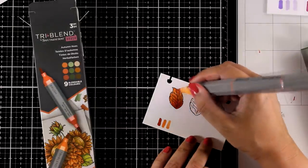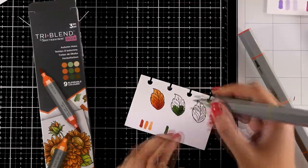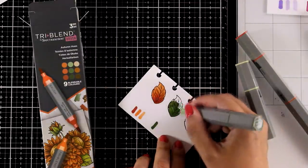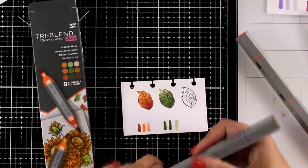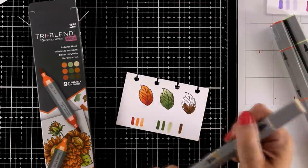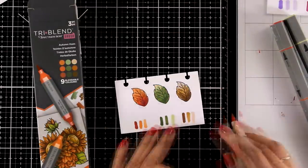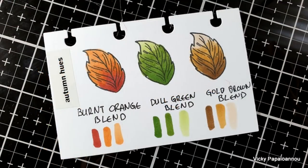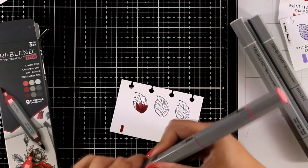Now I'm swatching the three markers from the Autumn Hues set — perfect for the season. You'll end up with three leaves that are perfect for any fall wreath and a great color combination for cards. The first is called Burnt Orange Blend, the green one is Dull Green Blend, and the last is Gold Brown Blend. Again, you can get any of these individually. My favorites from this set are definitely Burnt Orange and Dull Green. There's also a follow-up video coming where you'll see these brush markers in action coloring stamped images.